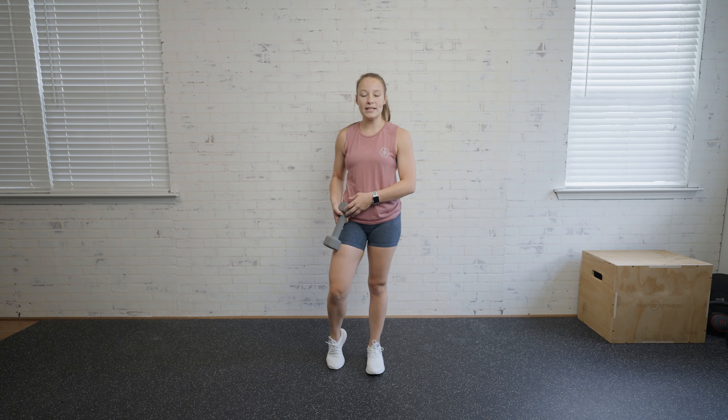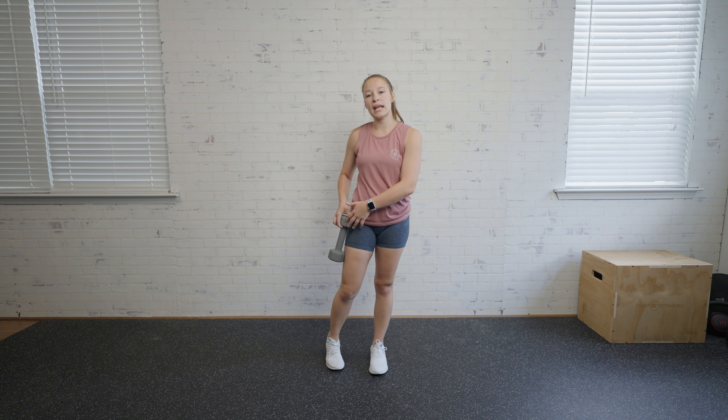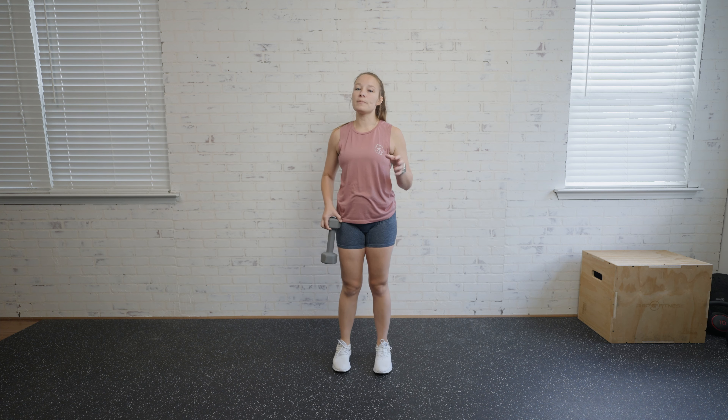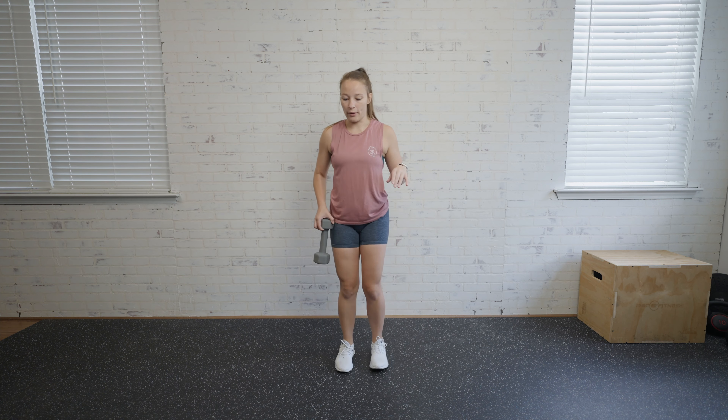For a weighted leg raise, you're going to grab one dumbbell and hold it at the side of your leg — it's just going to hang there and you hold the top of it. Stand nice and tall with a neutral spine, and feel free to hold on to something if you need to. Just pressing your hand up against the wall will help as well.